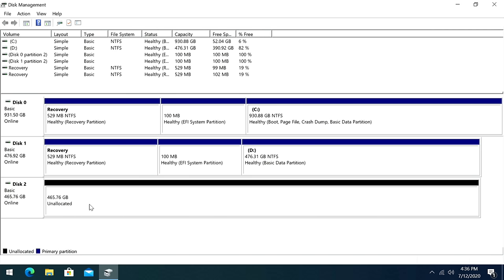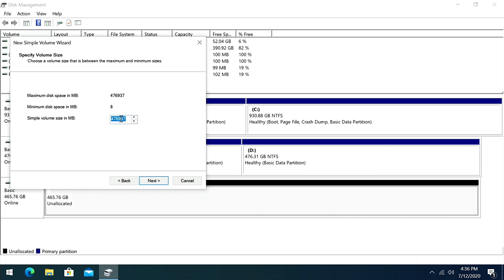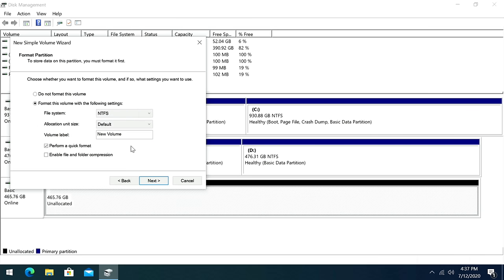Over here we can see a 465 GB — or 500 GB — unallocated drive. The allocated ones are shown in blue; unallocated, which means completely empty, is shown in black. So where it shows unallocated, we'll right-click and then click New Simple Volume, and go through the Simple Volume Wizard. Click Next; if you want to make partitions you would change that here — I'm going to make it an entire drive. Next, assign the drive letter E.